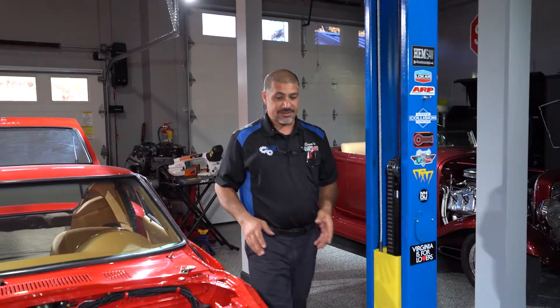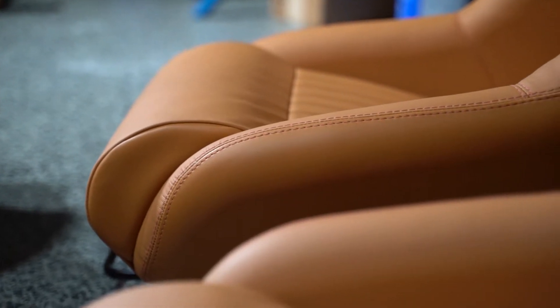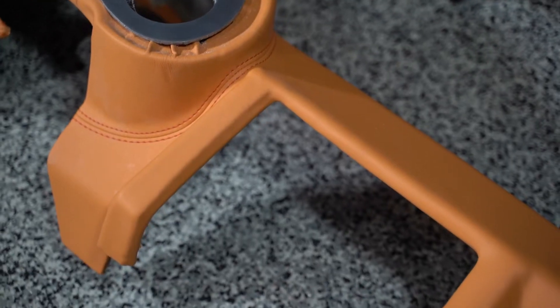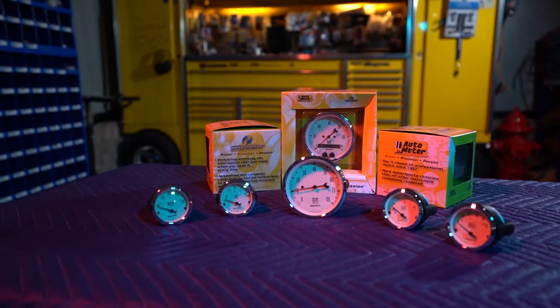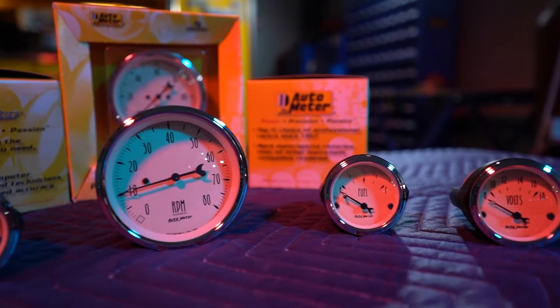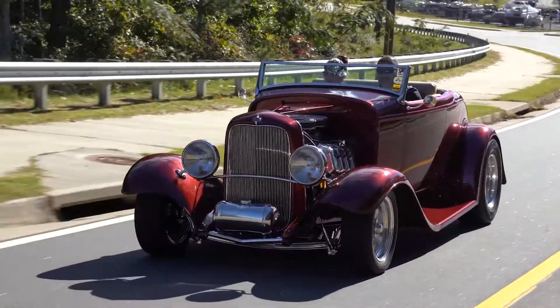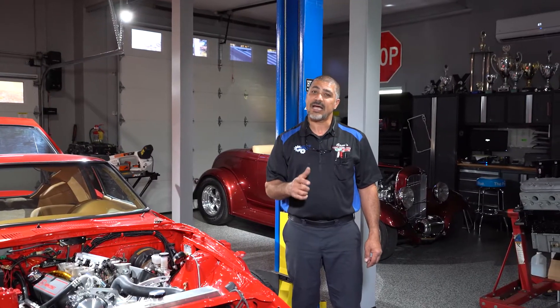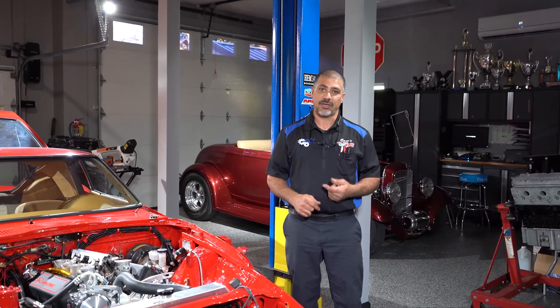We have a lot of money in our projects. Take this GTO project — Doug has spent a lot of money making this a perfect engine, transmission, and interior. When you have an investment this big, you want to make sure to protect it with quality instrumentation. That gives you peace of mind. You want to use quality gauges that are accurate, and in my opinion, electronic as well. That way, when you're going down the road and whatever that instrument panel is telling you, you can take it to the bank. In case anything ever happens — especially an oil pressure issue — you pull over, get a tow truck, and save your investment.